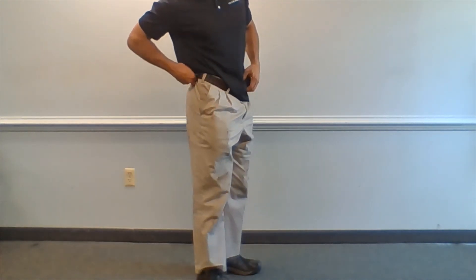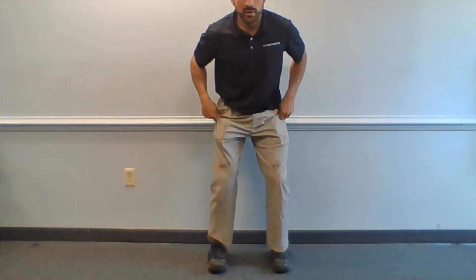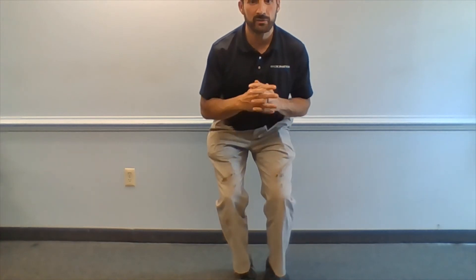And then from there we're going to go into the single-leg squat and step. You're going to go here, and you're going to turn, and then come back, and then up and down, turn, and then come back. Again, we're trying to engage hip muscles, so we're trying to get them to move in the movements that they can do.